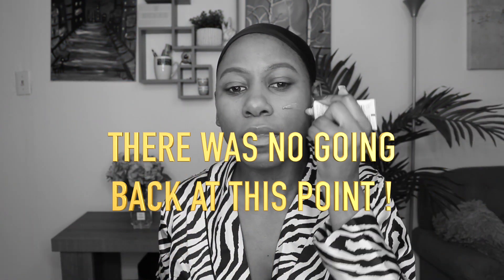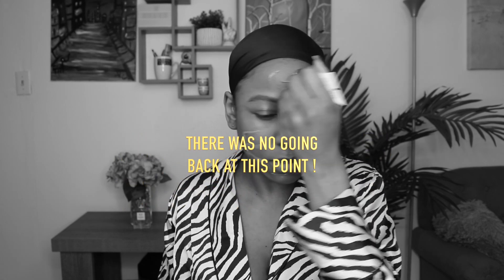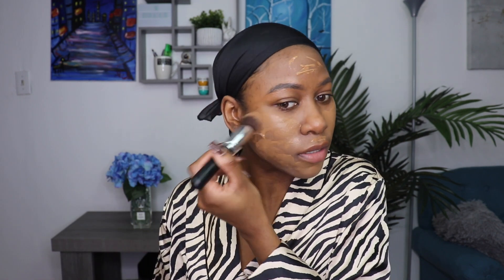I'm gonna switch to a brush. It's being really patchy right here. I don't know if it's because of the primer I used. Whoa, why do I look like this? I actually have somewhere to go, guys. I'm gonna apply some more. I don't know if it's the primer — the Milk Hydro Grip Primer has like a gripping effect — I'm just gonna pat it in first and then we'll see.